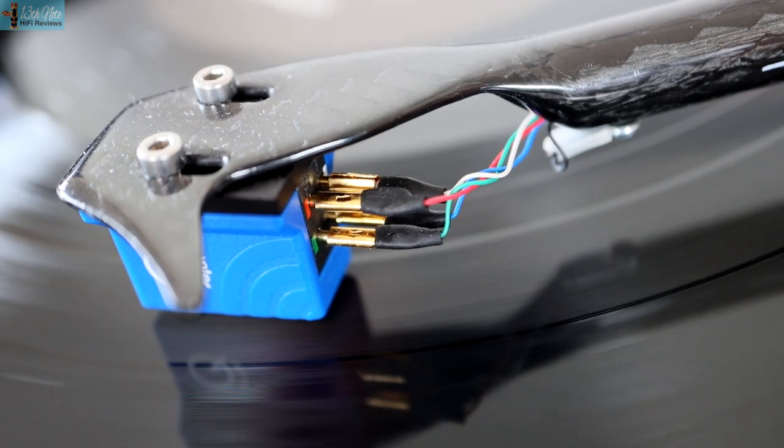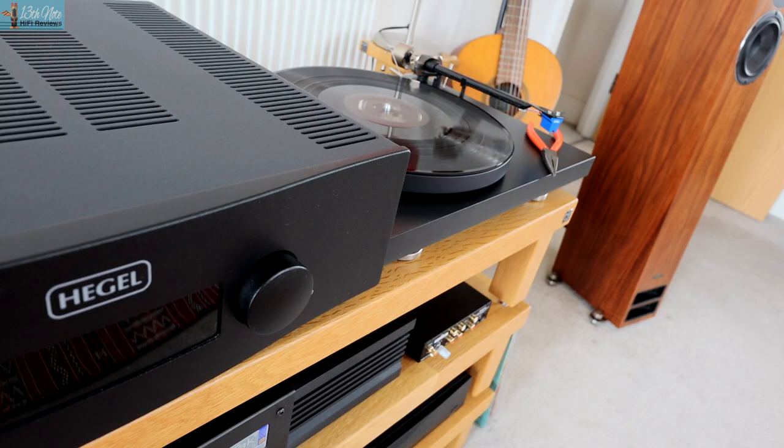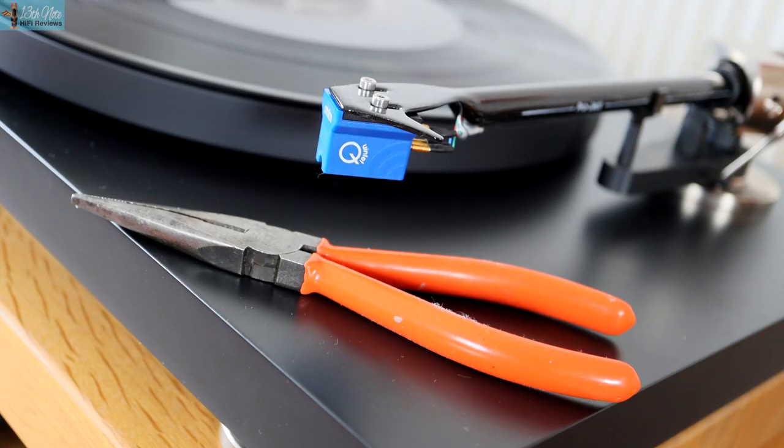I did find fitting this cartridge quite a fiddly process because you're using tweezers or pliers to exert force to fit the plugs, and you almost feel like if you exert too much force you're going to rip a plug off or break a wire. If you're not particularly good with your hands and delicate things, I'd recommend getting someone to do this for you. I would have liked it if they'd maybe considered giving you some form of tool — perhaps on a hydraulic system — that allows you to apply the right amount of force, because I suspect a lot of people fitting these cartridges end up ripping wires and plugs.